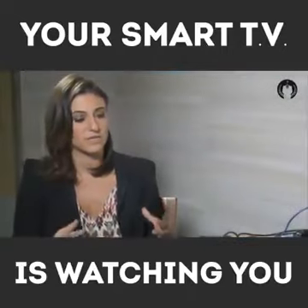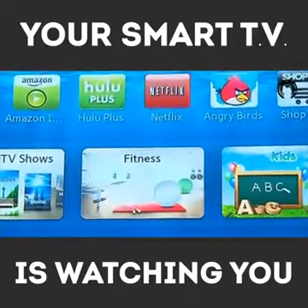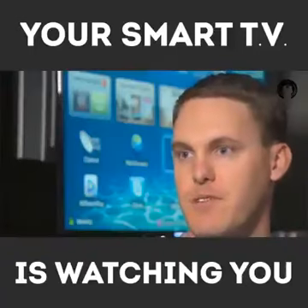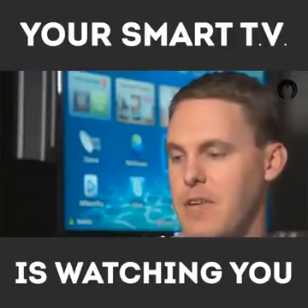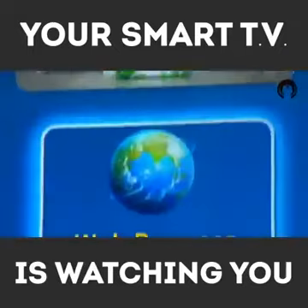What is a Smart TV and why is it essentially a playground for hackers? It's a computer. So instead of just being a tube and some other electronics, now it has a web browser, and a lot of devices that are running Linux.